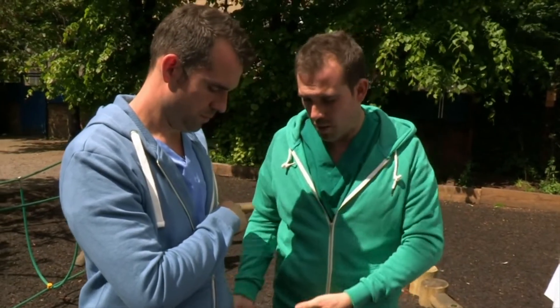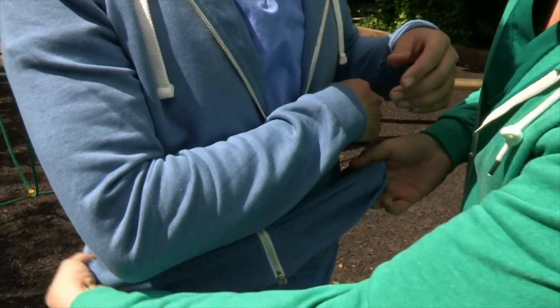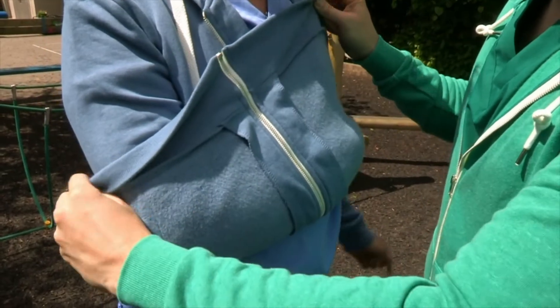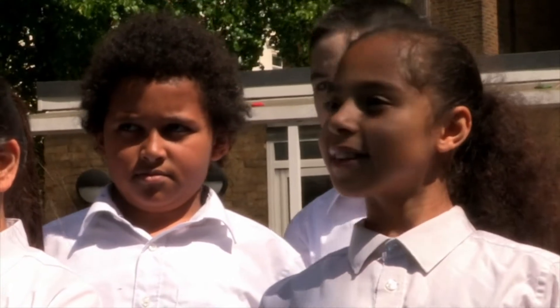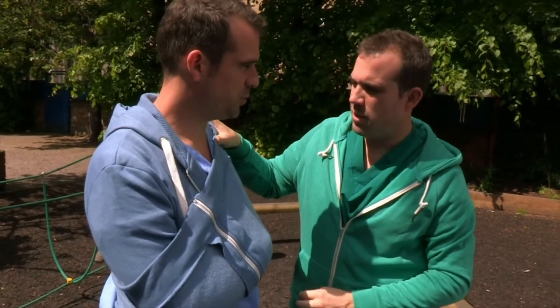What we can do is use Chris's jumper to support the arm itself. So if I go very gently, try not to move the arm. Remember, we're showing you what to do in an emergency — never do this on your own unless it is an emergency. Always try and find an adult. How's that? Can you now relax your arm? Yeah, that feels much better.